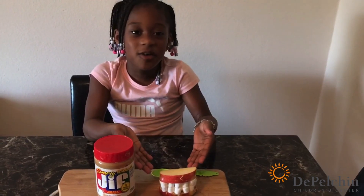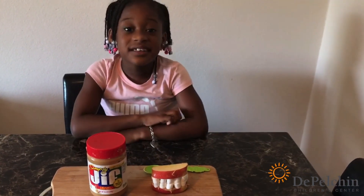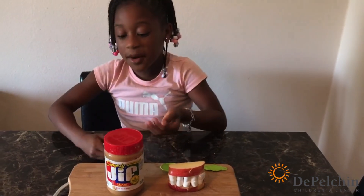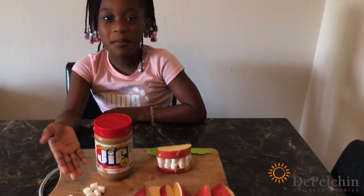Here's our final result for our apple smiles. This is just a fun and easy treat that you can make right inside of the house — and it's healthy too! Here we have some apples, some peanut butter, and for a sweet treat, some marshmallows.